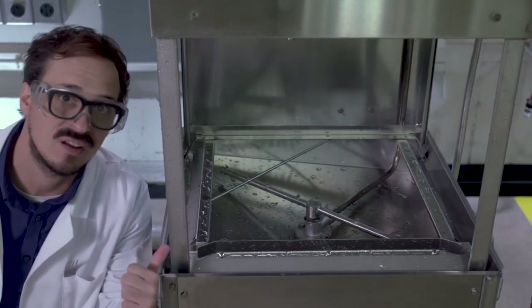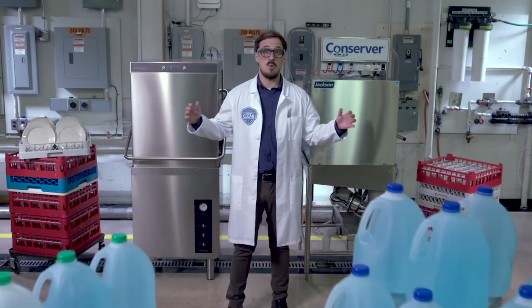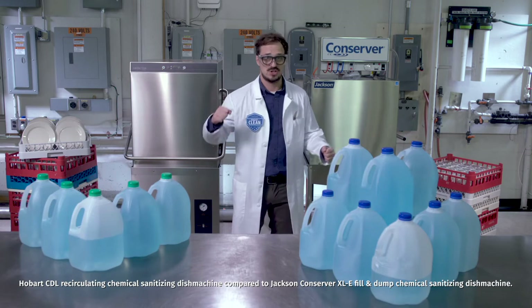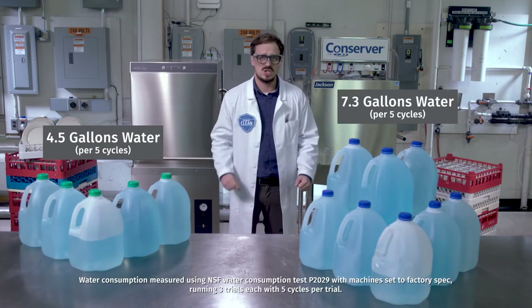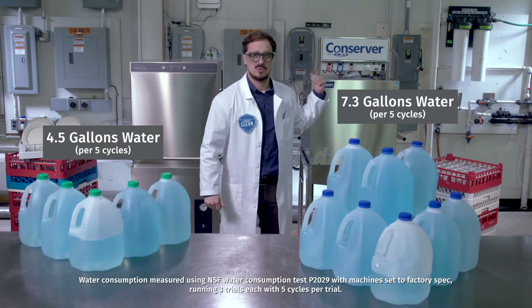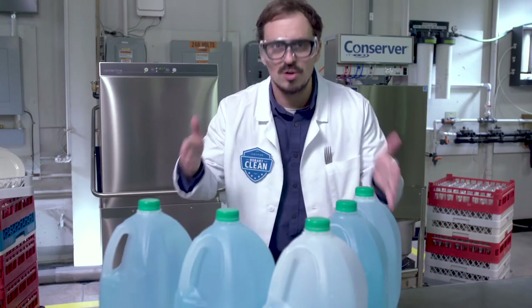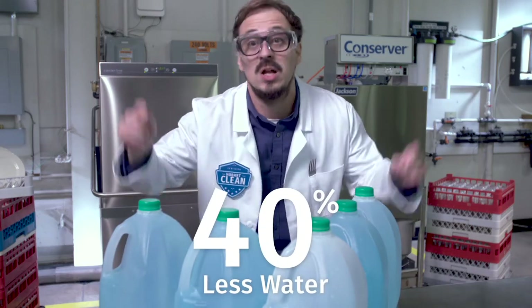More than I can say for this guy. It's easy to see why they call the Centerline the recirculator — much more efficient water use than the old fill-and-dump routine used by the competition. Just look here: the Centerline uses 40% less water.